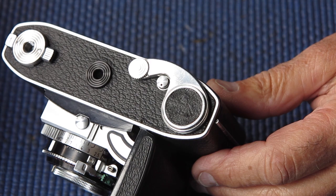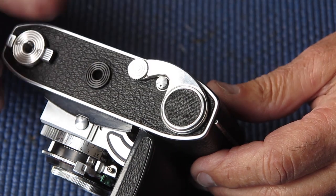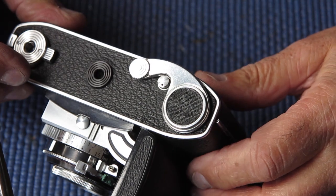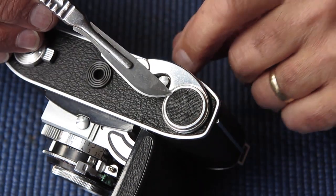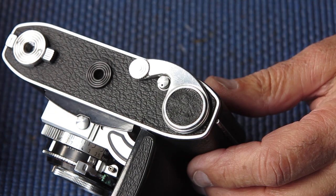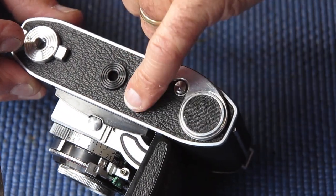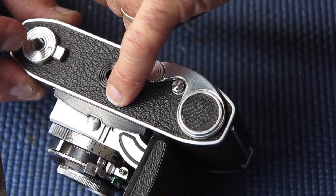As I'm just about to get the leatherette patch off the advance lever, I noticed that the leatherette has got a very thread-worn look about it — it's like it's lost its plastic top and I can see straight through to the underlying cloth. That tells me it was most likely glued back at some stage with an inappropriate adhesive, which melted the plastic. The other leatherette looks fine by comparison, so I don't think the same person had been into this part.